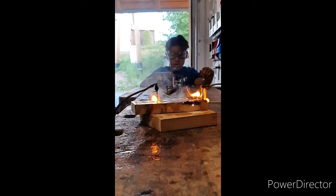Lichtenberg art is a form of wood burning using a high voltage of electricity. Tree-like patterns are formed as electricity burns through the wood grain. These tree-like patterns can also be captured in acrylic. Lichtenberg figures, as they are also known, are named for the German physicist Georg Lichtenberg, who is credited for discovering them.